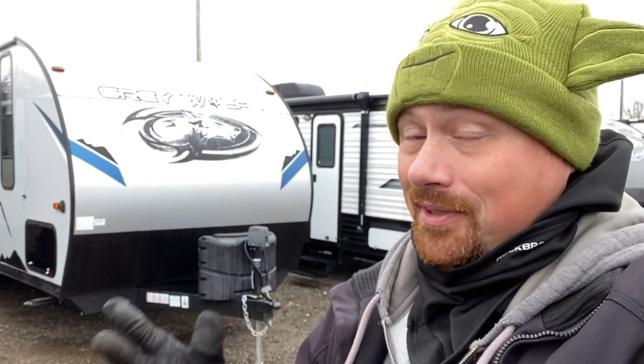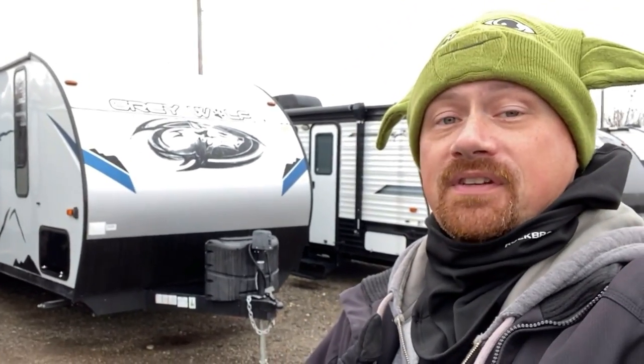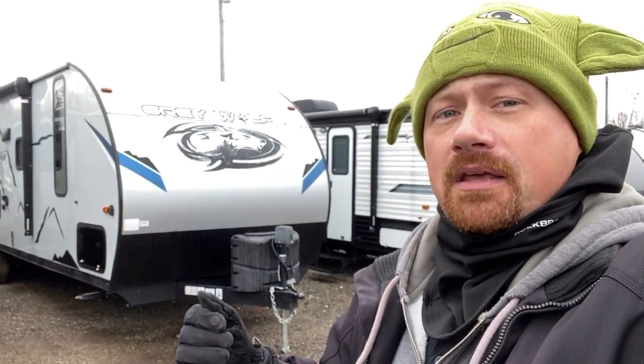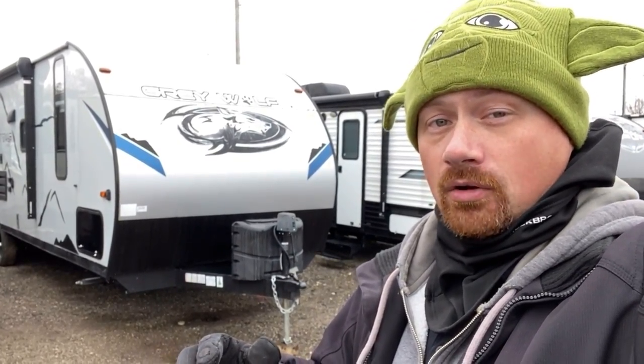What I mean by that is this is a Graywolf SE — the simpler series of Graywolf. There's also the full Graywolf, and then there's a fancy fiberglass skin package you can slap on top of that called the Black Label Edition. The SE Series Graywolves are not supposed to be able to be built with the fiberglass skin Black Label Edition. This is a special, almost custom build. It came from a pretty good-sized dealership chain, so it's very possible they worked out a special purchase bundle with Cherokee when they made these Black Label SE Series Graywolves.